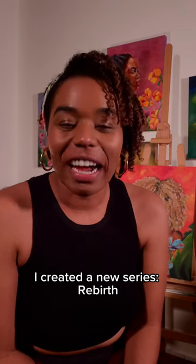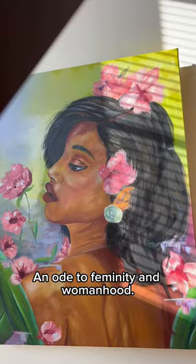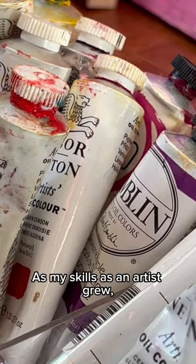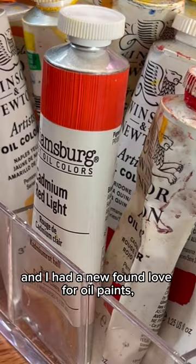A couple of months ago, I created a new series, Rebirth, An Ode to Feminity and Womanhood. As my skills as an artist grew and I had a newfound love for oil paints, I knew I wanted to touch up some of the earlier paintings that I did from this series — two paintings specifically, which I had originally done using acrylic paint.